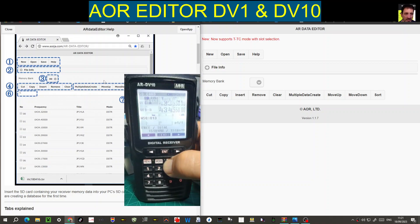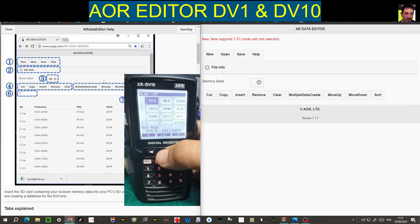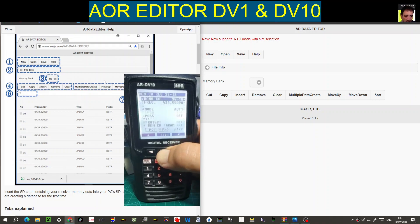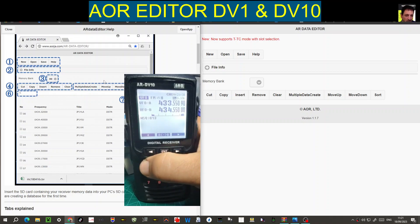When you're in VFO mode you go menu, enter, VFO, enter, VFO A. To save things you hold down enter and start to save. When you're happy with what you've saved, go down to memory channel parameters and press enter — that will save it.